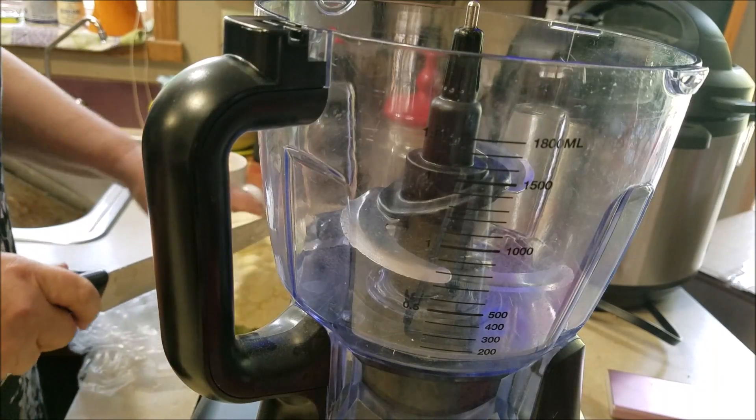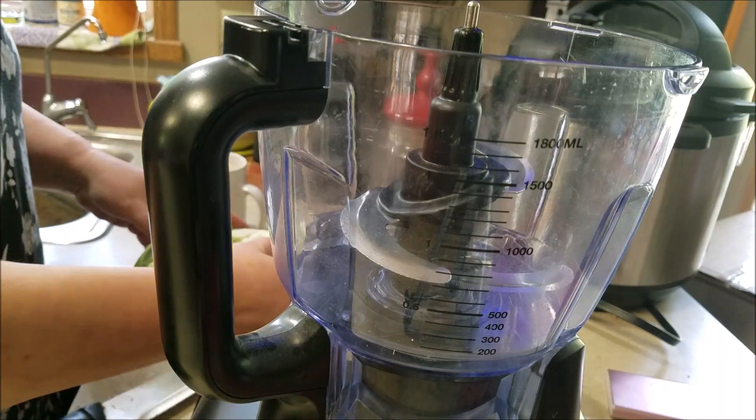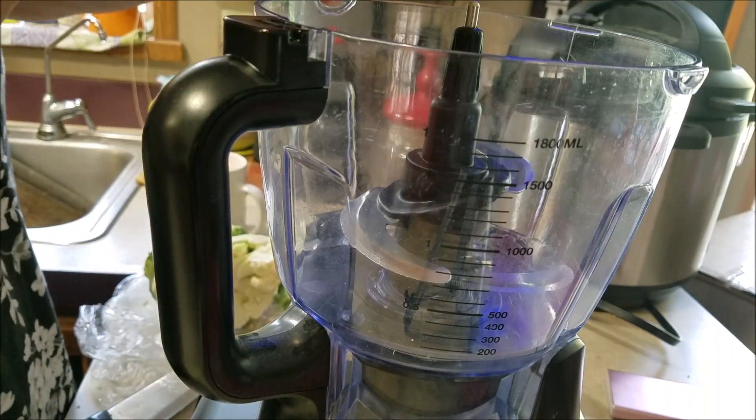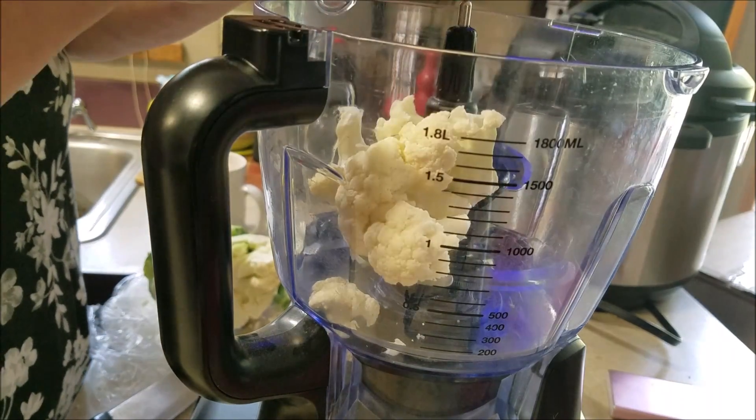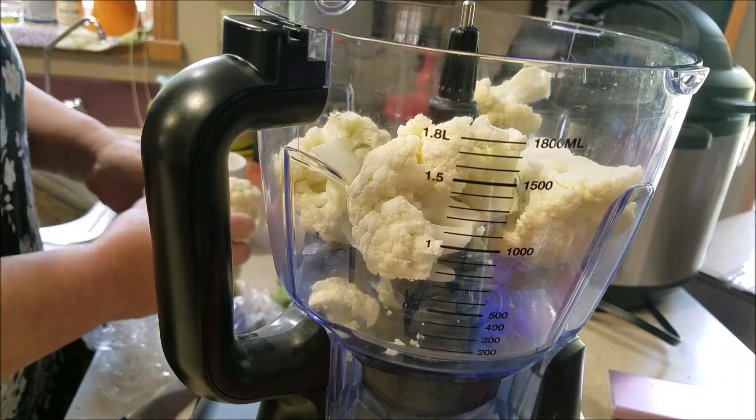What you need is cauliflower and a food processor. So I'm going to take the cauliflower and basically carve it into little pieces. I'll take these florets and just drop them right in there. This was a pretty small head of cauliflower.